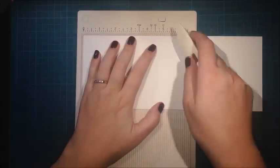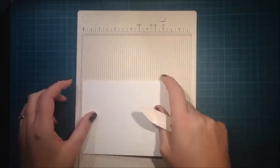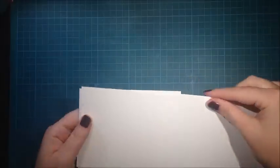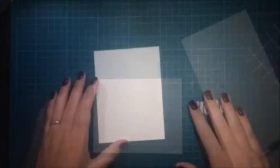Hi, this is Johanna and today I'm creating a clean and simple Valentine card. I'm using Nina Solo white and scoring it at five and a half using my Martha Stewart mini scoring board. I'm creating some dimensional inlay die cutting, so I will need a card base and a card front.